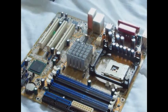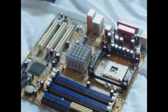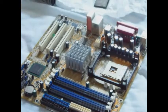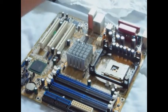Let's install your new processor. In the next video, I'm going to show you how to install dual channel RAM. First, you'll need a processor. I'm using an Intel Celeron 2.4GHz.